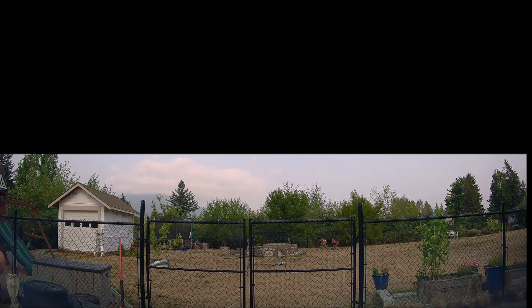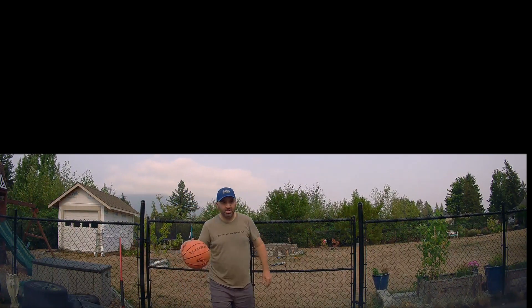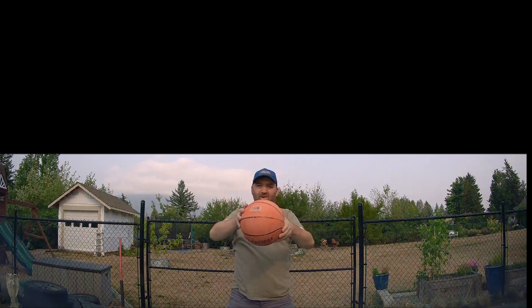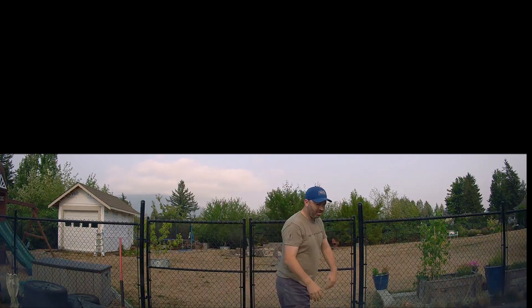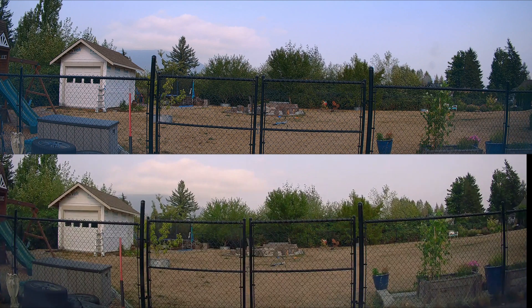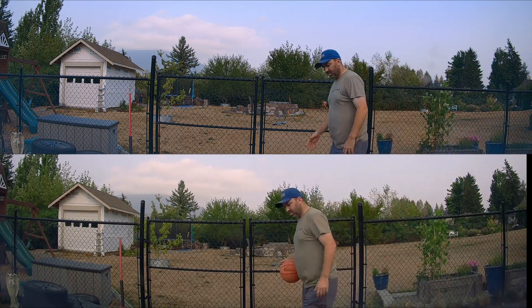We took the Vantrue N4 Pro and found that there is a quick start mode in their impact detection. Counting it out — one, two, three, four, five, six steamboats — it takes six seconds in order for it to actually load. So it's quicker than 13 seconds, but still, in my opinion, it's not good enough. I hope you enjoyed our test with collision detection.